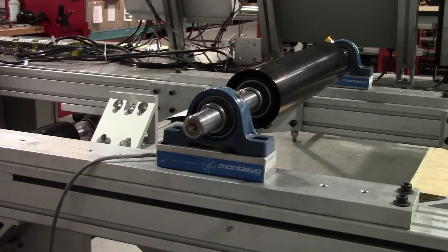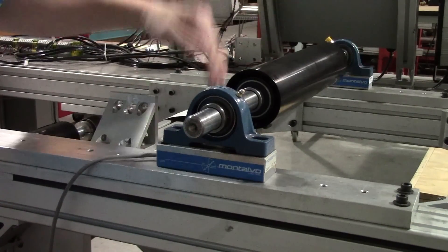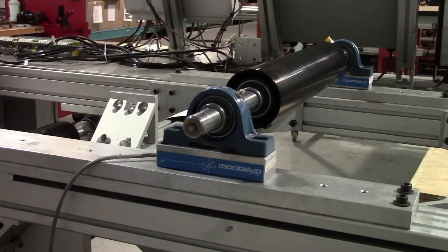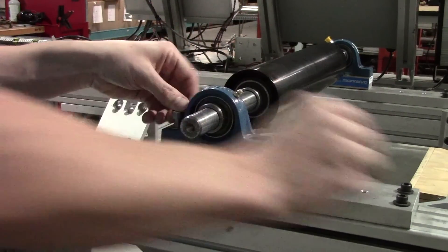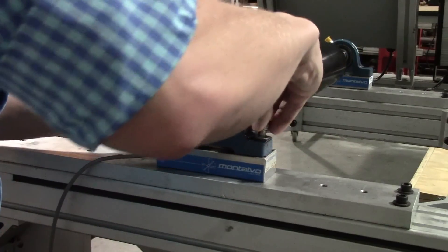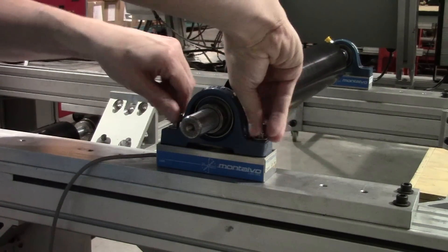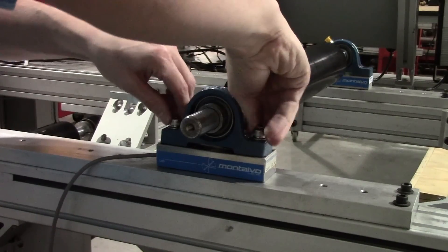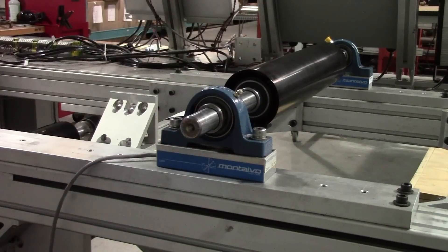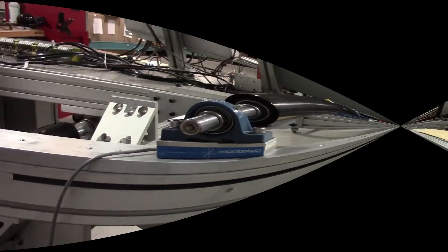When installing your bearings and roller, make sure everything is in a relaxed state, meaning there are no external forces acting on the roller in any direction. Center the bearings over the tapped holes and then lightly tighten down the bolts in unison on each of your bearings. This just helps to ensure everything is tightened uniformly. Then in another alternating pattern, fully tighten down the bolts. Repeat one or two more times to ensure your bearings are properly secured. If not fully secured you may experience zero drift.